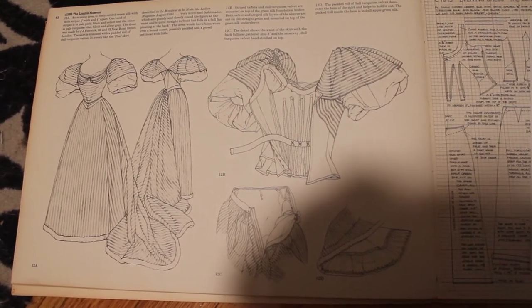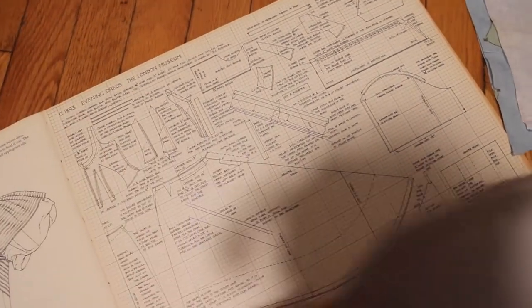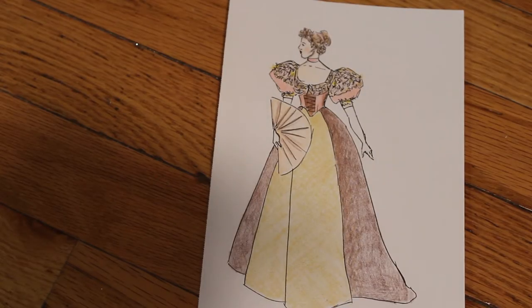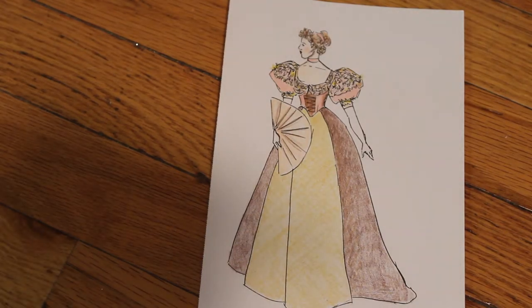I modified it a bit. I didn't want a back closure because I learned from the last dress I made — the Victorian vampire outfit — that I can't do it up myself because I don't have a maid. So I need to be able to close it myself. It also gave me a chance to work with hidden closures, which I really enjoyed, and I plan to do a lot more because they make it way easier to put on the dress.